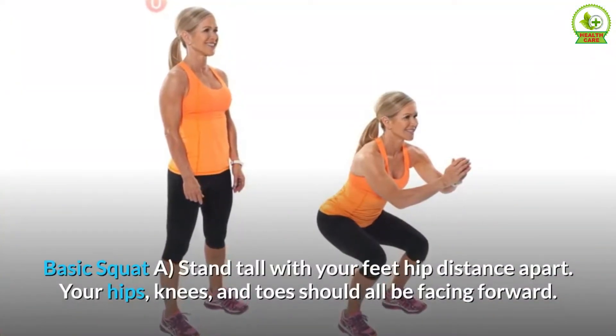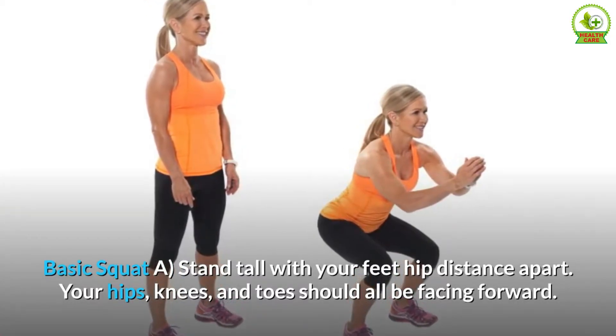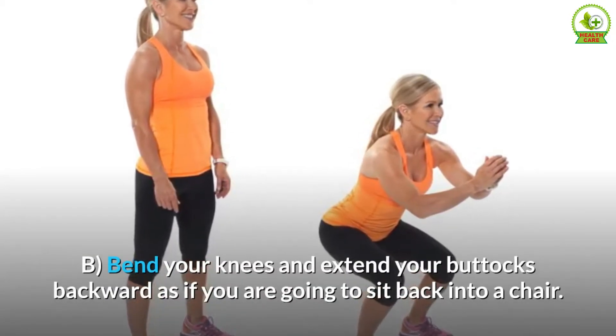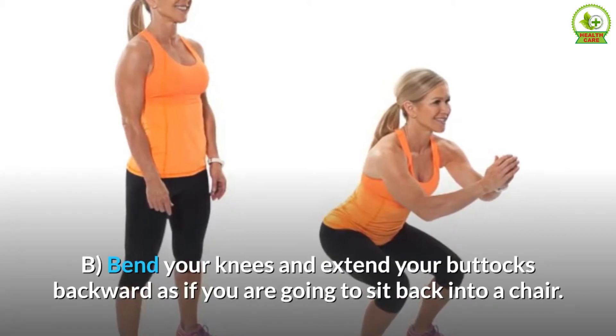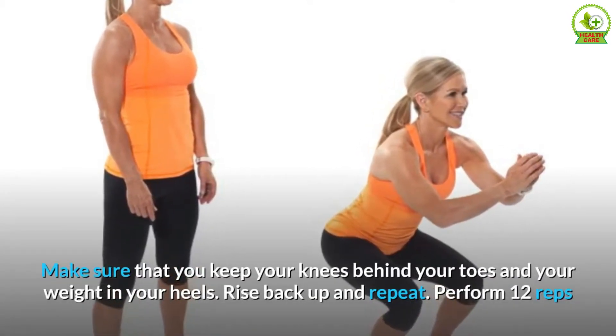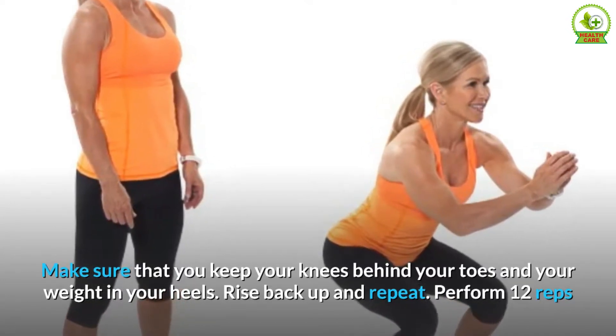Basic squat. A. Stand tall with your feet hip distance apart. Your hips, knees, and toes should all be facing forward. B. Bend your knees and extend your buttocks backward as if you are going to sit back into a chair. Make sure that you keep your knees behind your toes and your weight in your heels. Rise back up and repeat. Perform 12 reps.